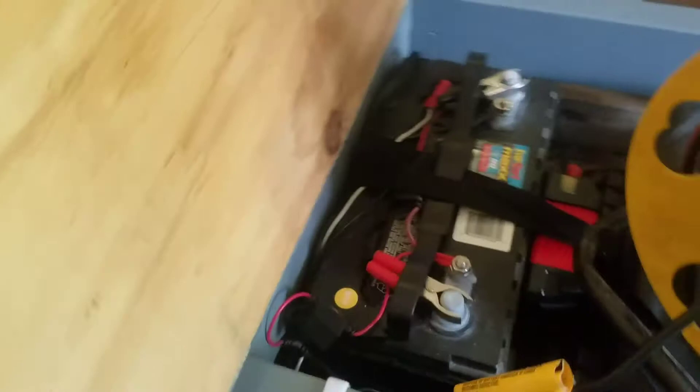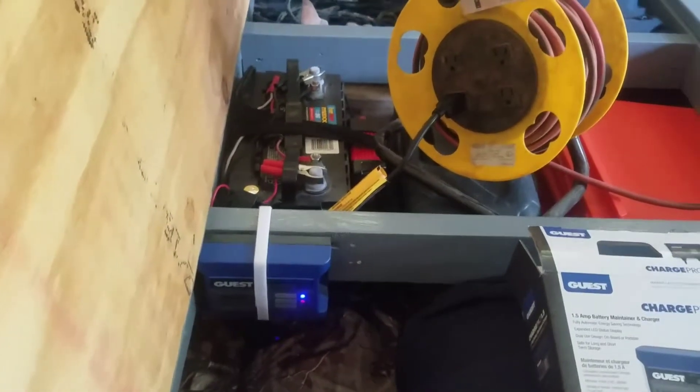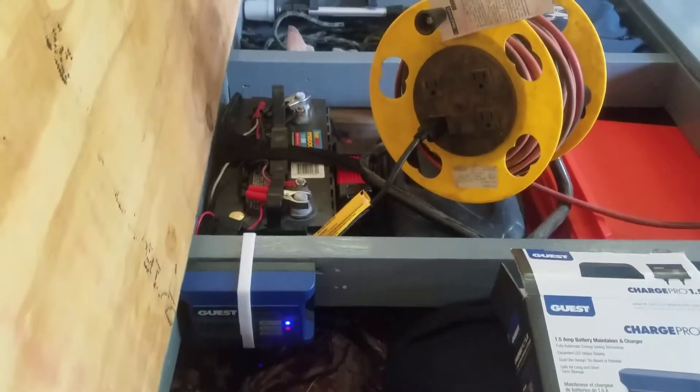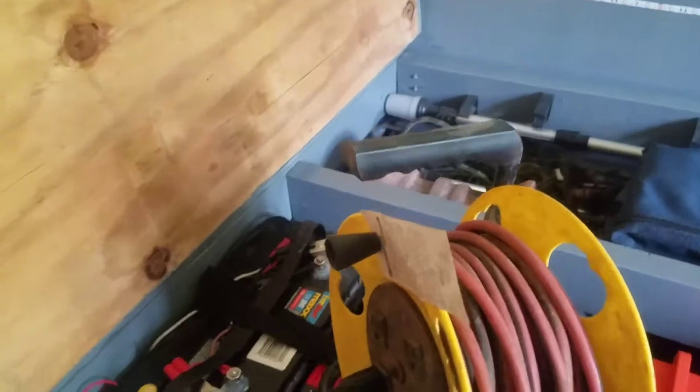Overall, simple little install — hooked it up to the battery, plugged it in, it's on. A whole lot more convenient than dragging my other charger out.